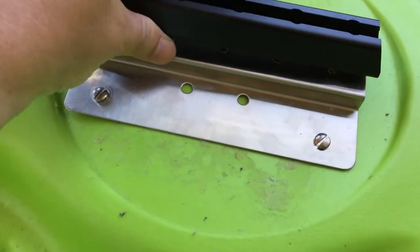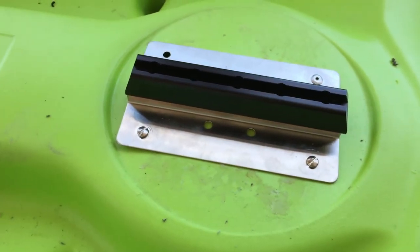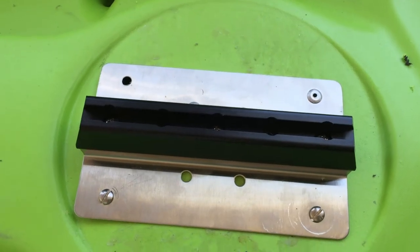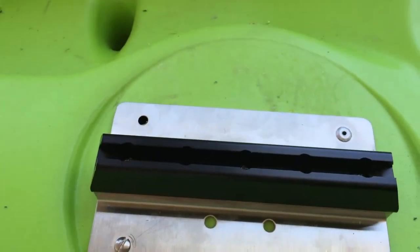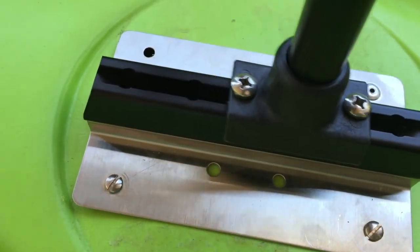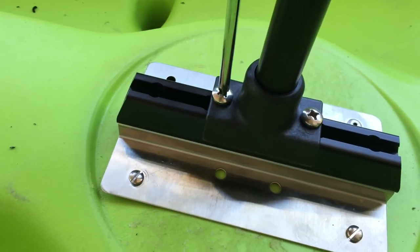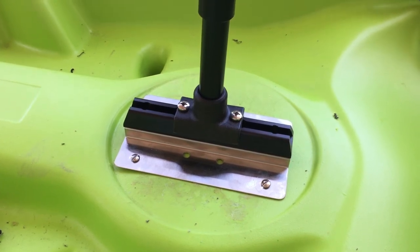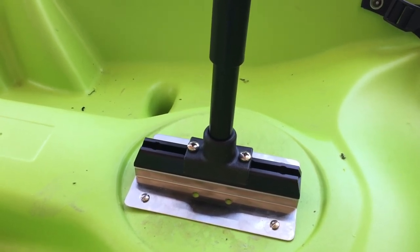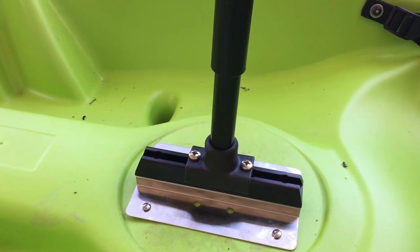Next we're going to attach the track. It has five holes, and as mentioned earlier, you can move it back or forward. You don't necessarily have to use all five screw holes — I just used three screws here. Then I'll show you how the vertical post works with the track. The post slides on very easily, and you can move it to the right location depending on your arm's length to the paddle, then simply tighten the screws to keep it in place. What's nice about our track system is it's universally compatible with Yak Attack gear tracks as well as Scotty tracks, so you can attach accessories like a camera or rod holder.